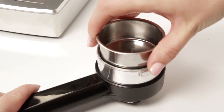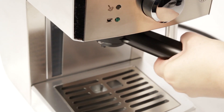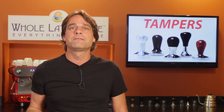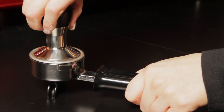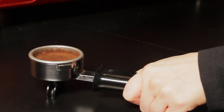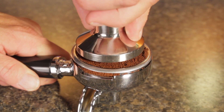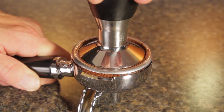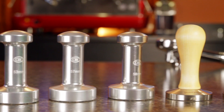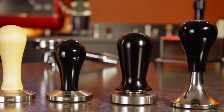Now if you're using an entry level machine that brews through a pressurized filter basket — you know the ones they call crema enhancers — well that plastic tamper might be all you need. Tamping has little effect on an extraction through a pressurized basket. But if you are brewing through standard, non-pressurized filter baskets, it's time to chuck the plastic toy and get real. In standard baskets, a nice even tamp will make a big difference in espresso quality. Tamping is one of the variables in espresso, and a good tamper can help you take tamping out of that variable mix and pull better shots.